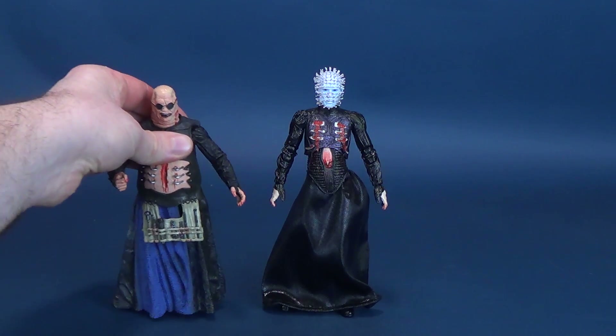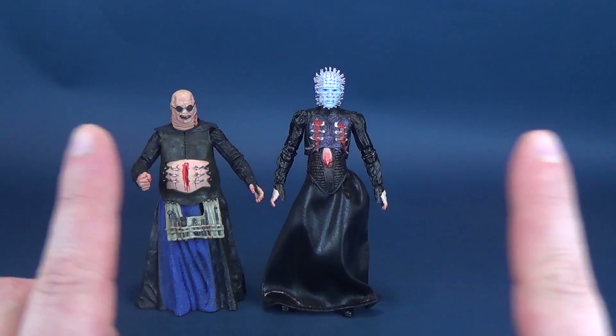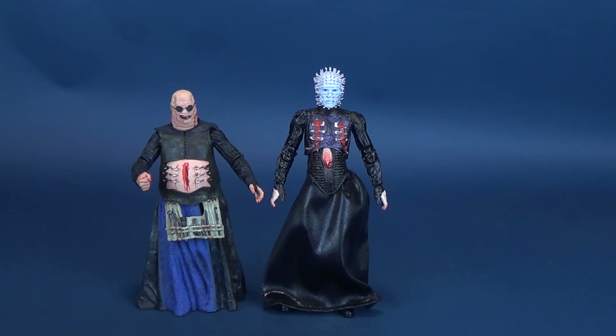We also don't know how far into hell NECA will travel to give us new Hellraiser figures. In the meantime, we'll bring in another figure — one of the other Cenobites — so you can see the comparison between the two. Pinhead is a lot taller than the older Cenobites and older Pinhead figures. Fingers crossed we certainly do get some additional Cenobites, as Pinhead would feel a little absent without a few of his minions around him. This is what the original Butterball figure looks like next to the new Ultimate Pinhead.